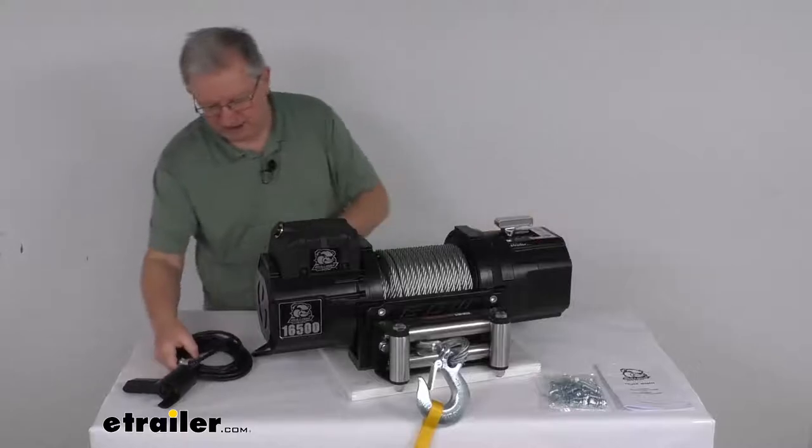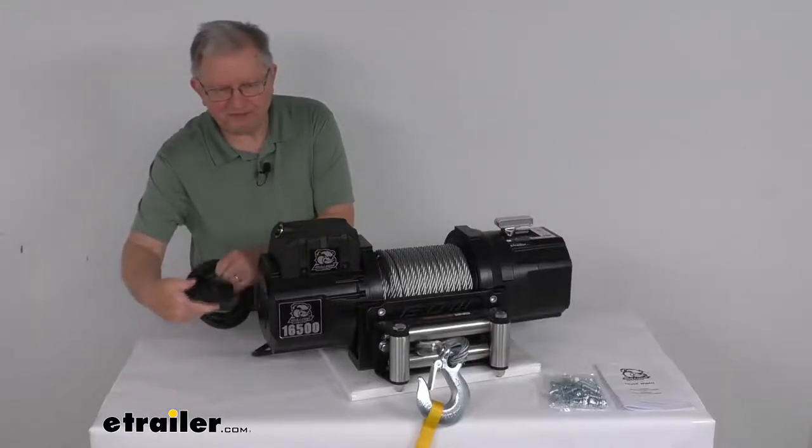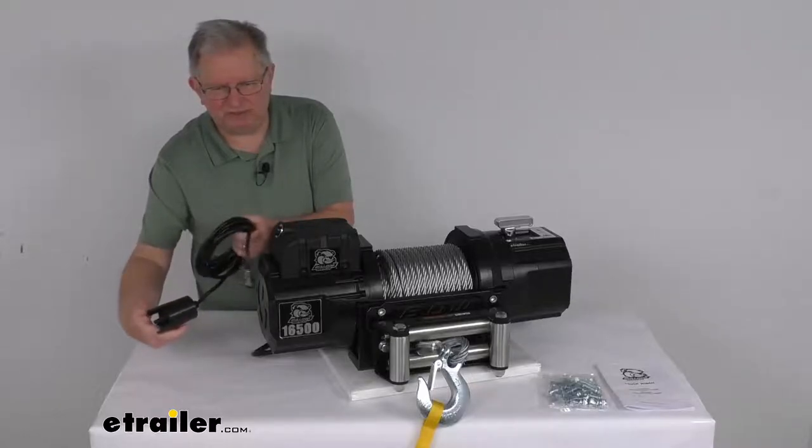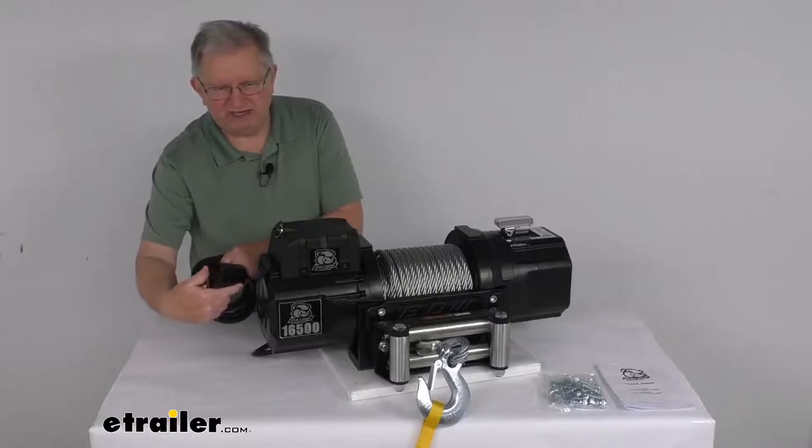What's included is this nice rubber handheld remote with a 12 foot lead. This will let you operate the winch from a safe distance. The switch is a weatherproof switch with a nice rubber coating, and powers the load in and out with a toggle switch up or down.